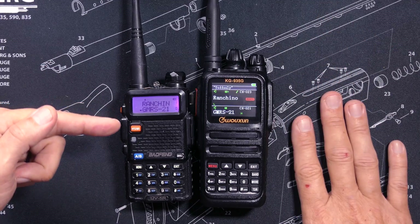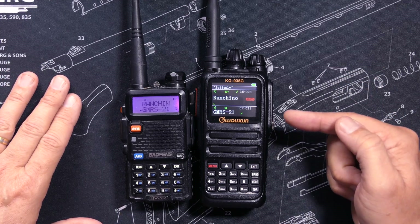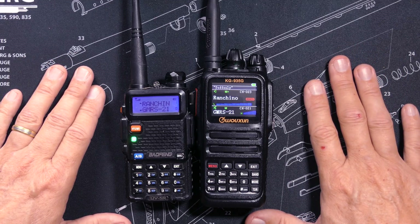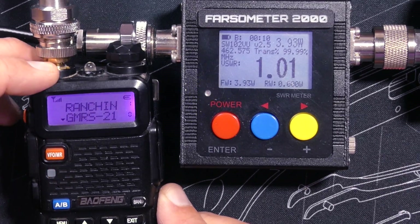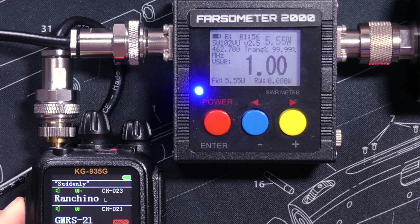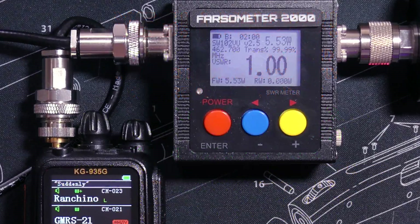The UV5R can store 128 channels, and the KG935G can store 999 channels. The Bufwang UV5R is supposed to output 5 watts, but in the GMRS range it actually outputs just under 4. The KG935G is supposed to output 5.5 watts, and in the GMRS range it outputs exactly 5.5 watts, as advertised.